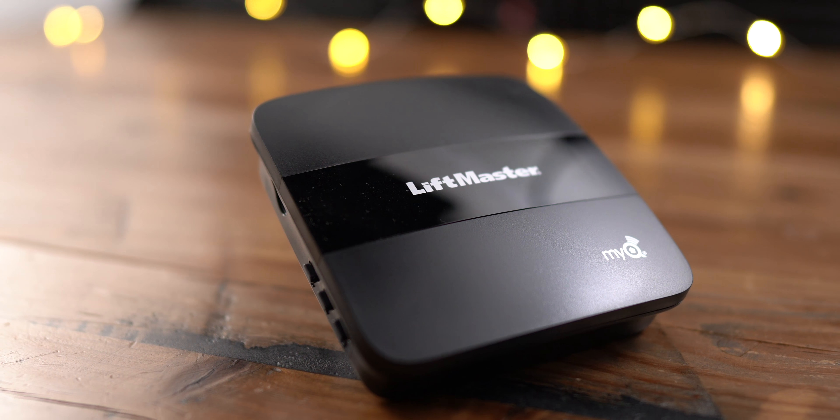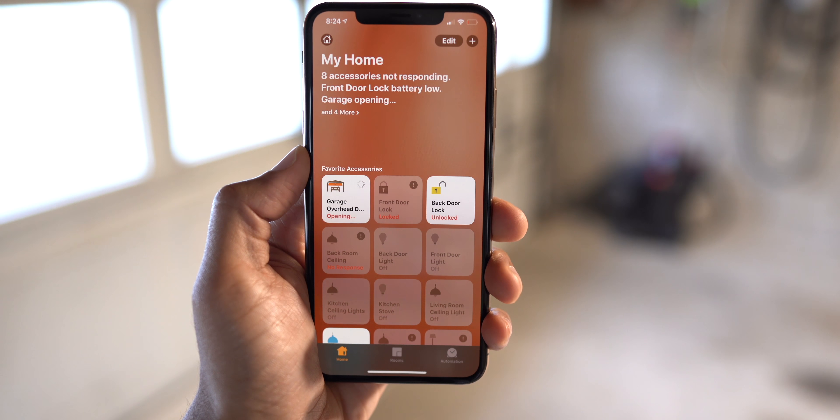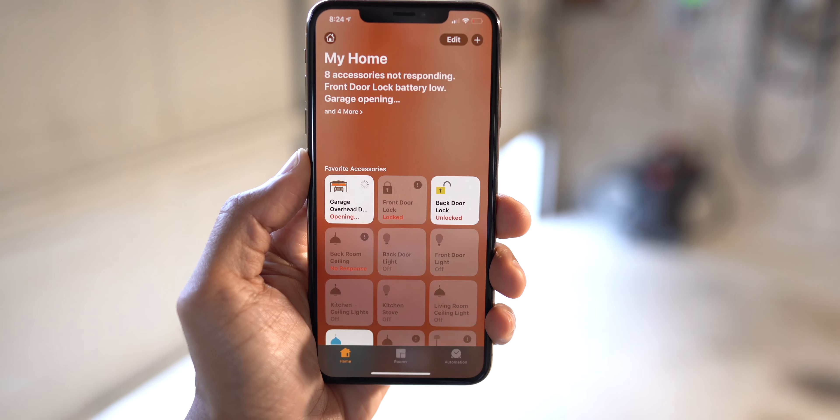In this video, we go hands-on with the LiftMaster MyQ Homebridge, which allows you to open your garage door using HomeKit.